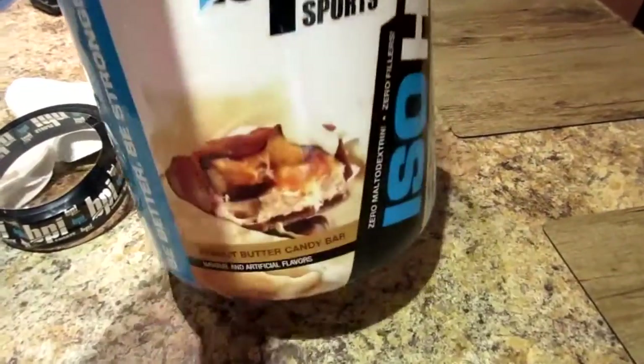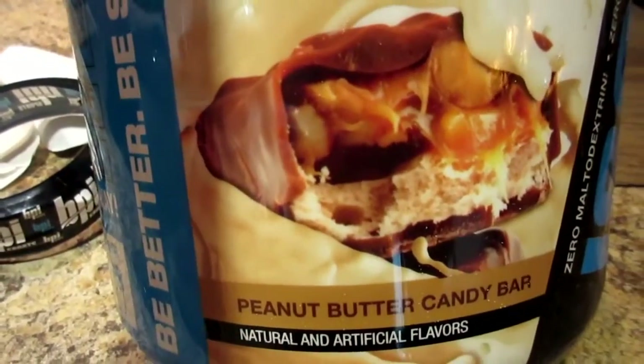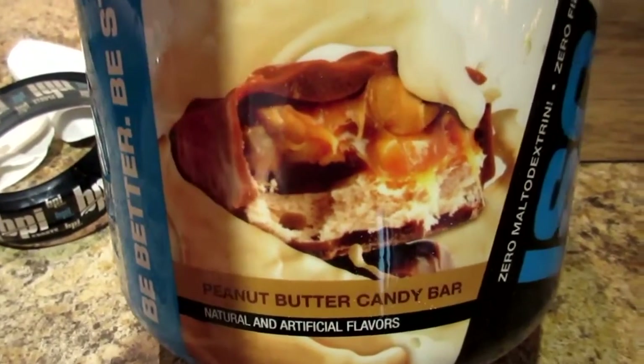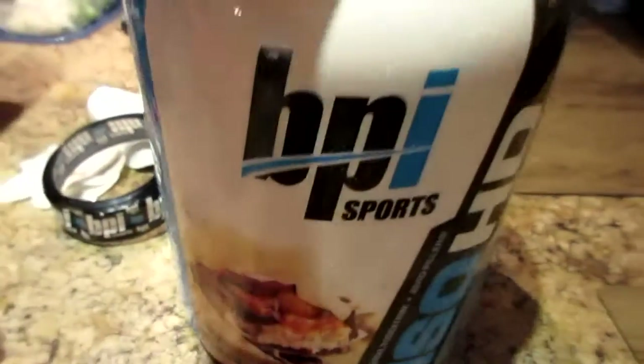That's on the level of Cellucor's peanut butter marshmallow — that one is really really good for a peanut butter flavor because most protein powders never nail the peanut butter flavor. This one, in my opinion, is a step up. You know how a lot of companies promise it's going to taste like some crazy dessert and then it's gross and they don't deliver? This one nails it. That is exactly what the picture shows — what you see is what you're going to taste. Honestly, just water, guys, and you will love it. 10 out of 10 — definitely check that one out.